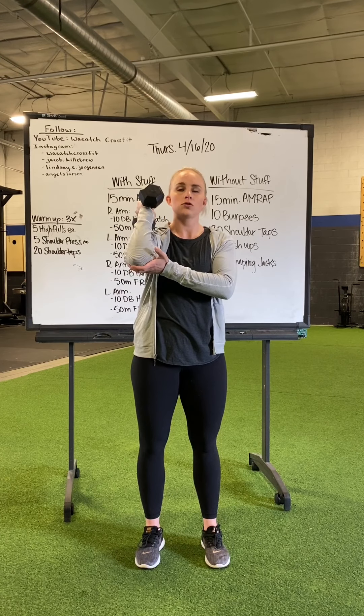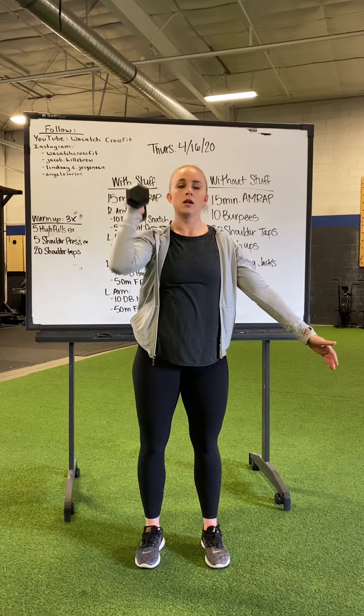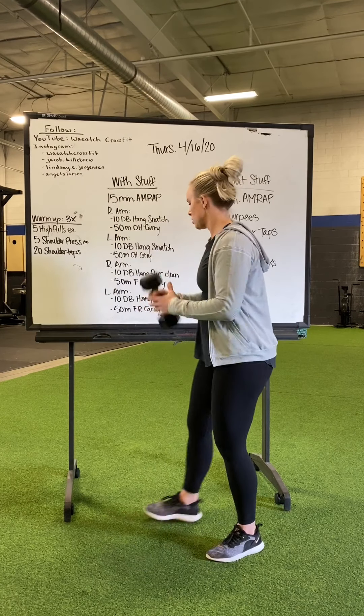Shoulder press: the back head of the dumbbell, or whatever you've got, rests on your shoulder, elbow forward, lock it out overhead. You guys should know the drill there.